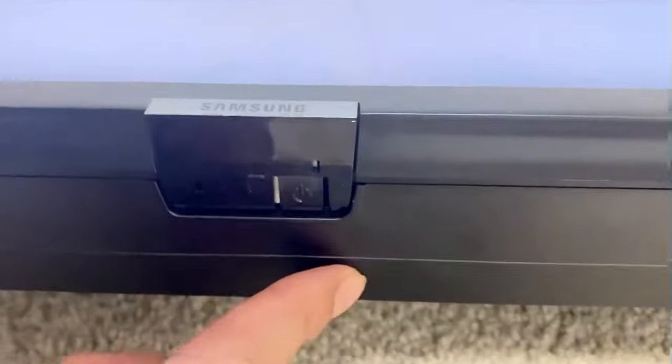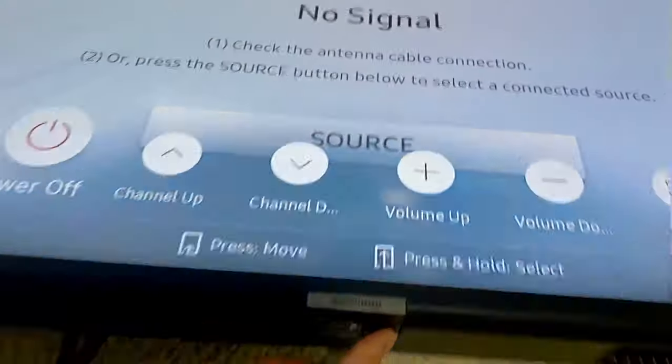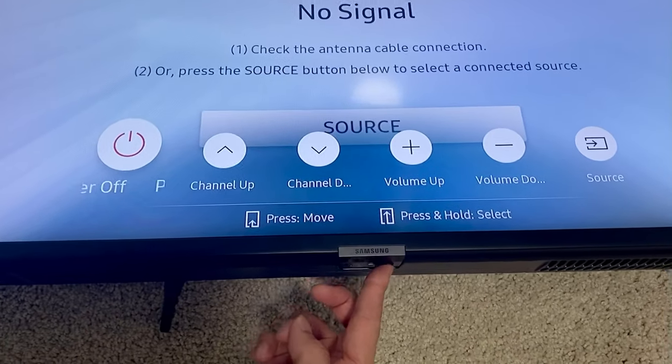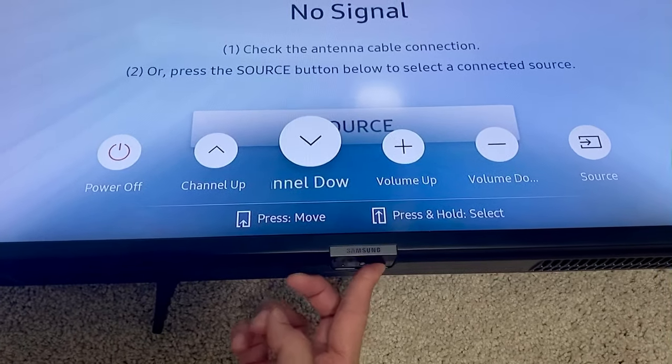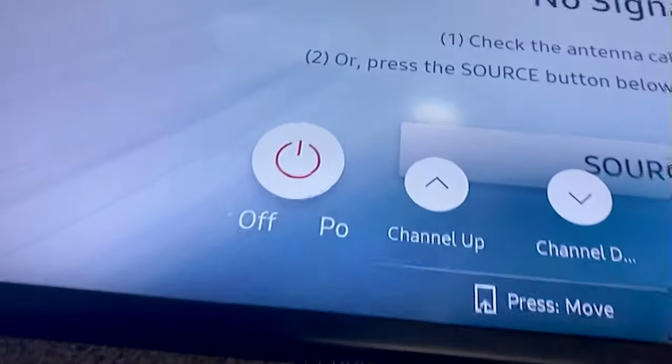There's only one button right here. So we're going to push that and then that's going to show us a menu. Every time you push it, it'll switch from volume to channel. And then as we get back to the power on and off, we just hold it down and voila, the TV will shut off.